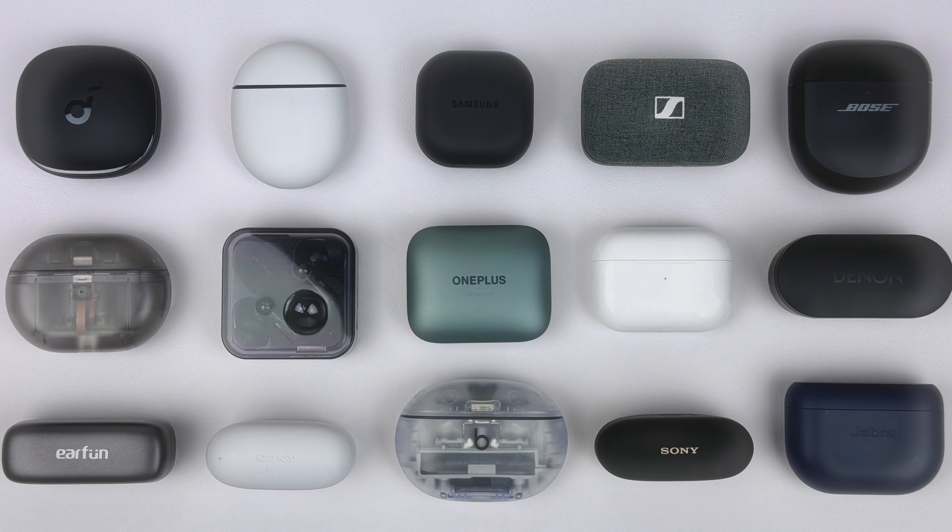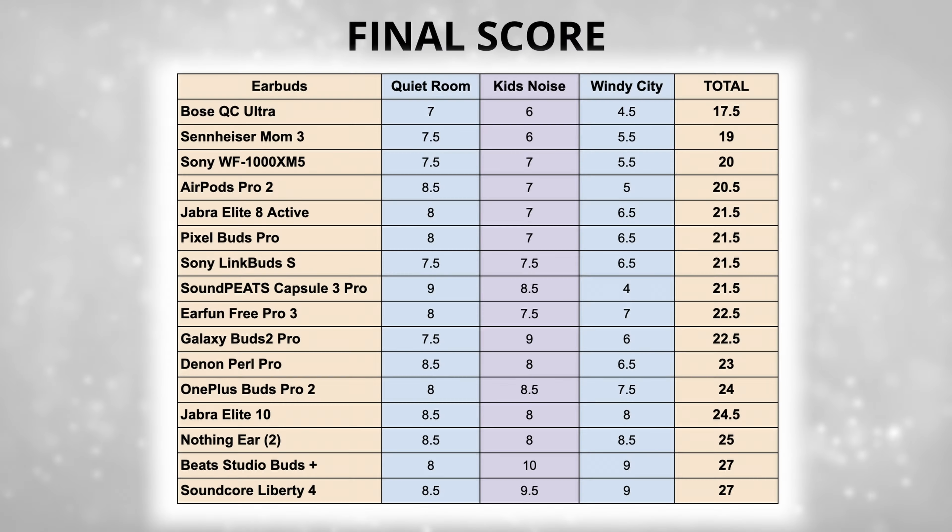One area where the Studio Buds Plus are just the best I've tested is call quality, specifically blocking out noise — whether it be road noise, kids screaming, or intense wind. It just completely cuts out all the sound. I recently did a comparison video comparing 15 of the best earbuds for call quality, and the Studio Buds Plus came out on top, much better than the AirPods Pro 2 and Beats Fit Pro. Here are some samples so you can hear how well it blocks out background noise.